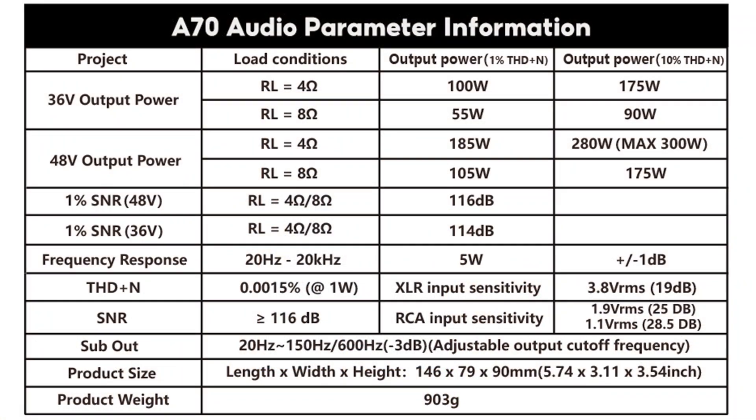Let's take a look at the XLR input sensitivity: 3.8 VRMS, 19 dB. Now let's look at the RCA input sensitivity: 1.9 VRMS, 25 dB, slash 1.1 VRMS, 28.5 dB.